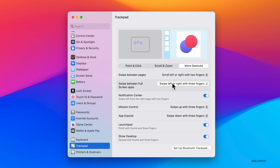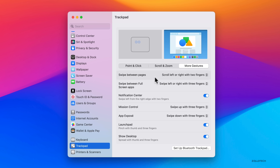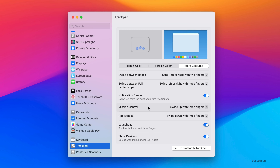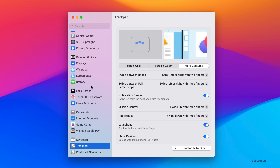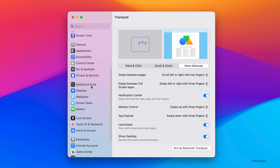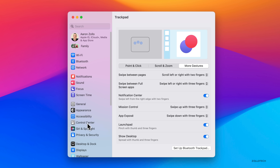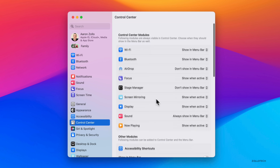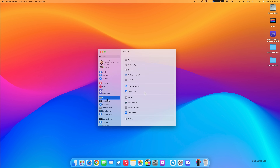These animations weren't in the initial betas but are a simple, elegant way to show how to use each feature. For example, three fingers down splits all open windows out — Mission Control and App Exposé are shown this way too. Whether you love the new System Settings or prefer System Preferences, it's definitely a change. It's familiar but many may not prefer it.